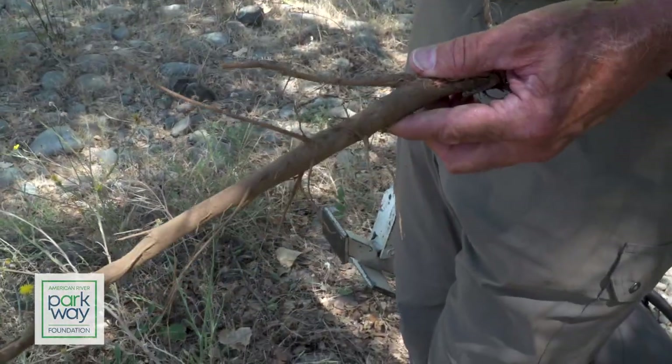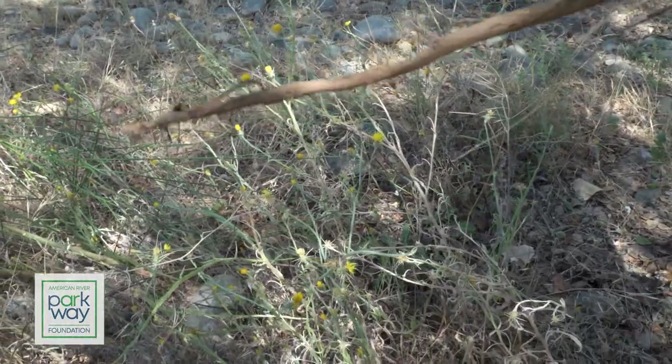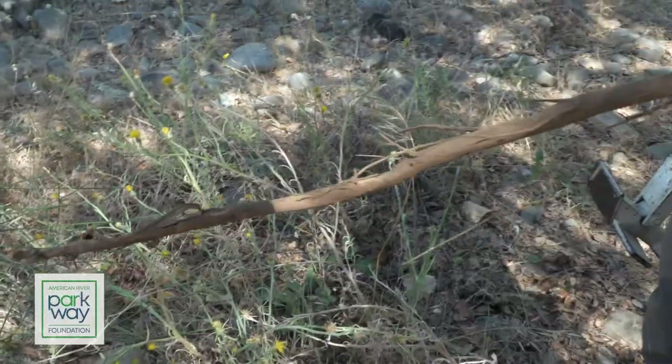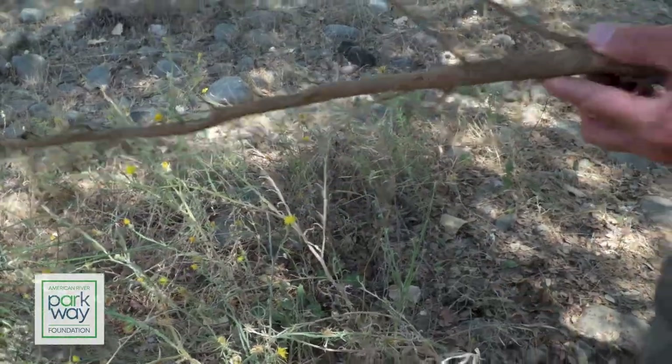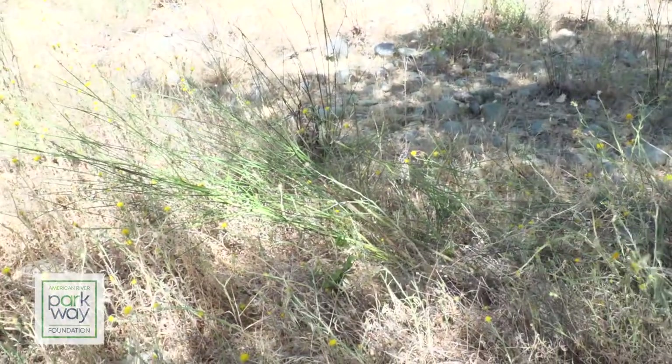There's a little bit of moisture down in the lower part of the ground still, but we were lucky to get that root out because now that plant is completely gone, won't come back next spring, and we've made some progress.